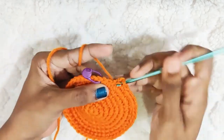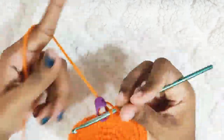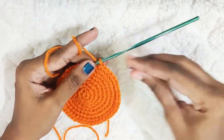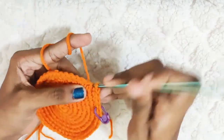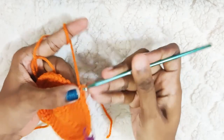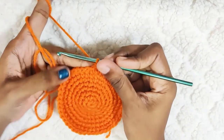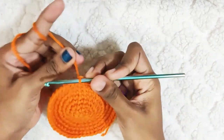At the end you should have 3 stitches left — make 1 single crochet in each stitch. The next round: 1 single crochet in the next 6 stitches, and 1 increase. At the end of this round you should have 54 stitches.